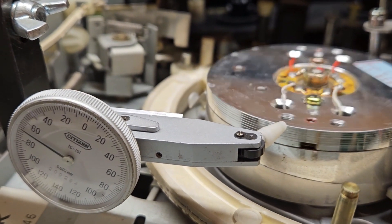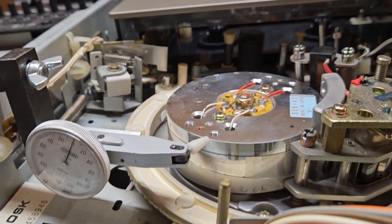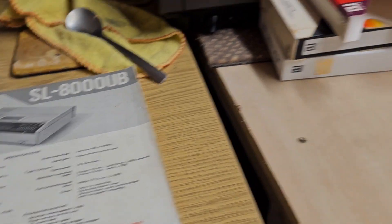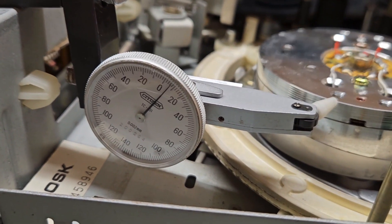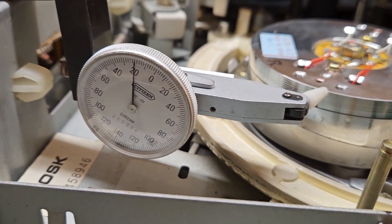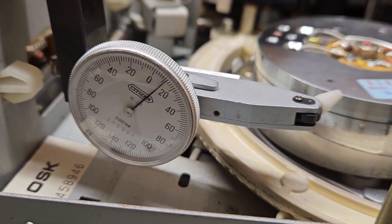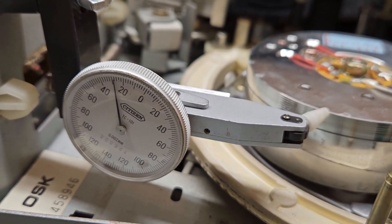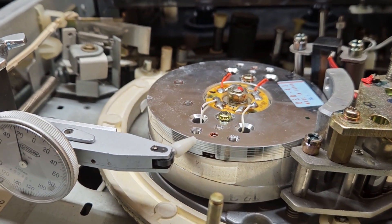If I go the other way it swings all over the place. That's because, as per the service manual — and I do have the service manual here — you have to do it so that the actual disc drags against the arm, not pushes. So if I turn that — there we go — that's pretty good. I've loosened these screws up and given it a little nudge as well.